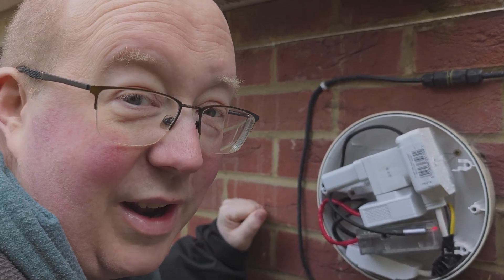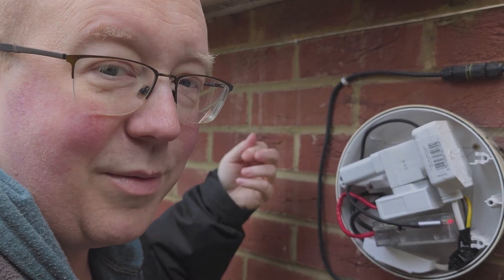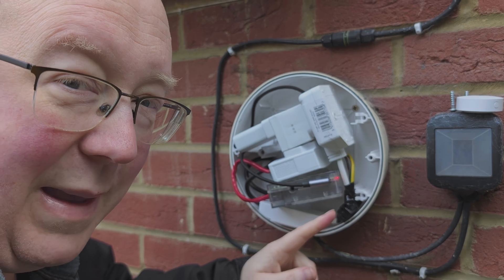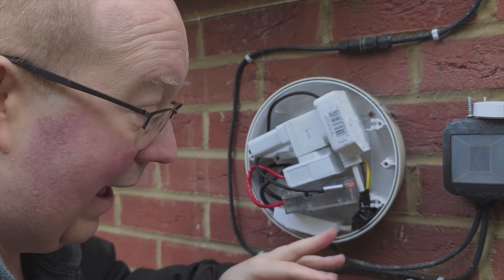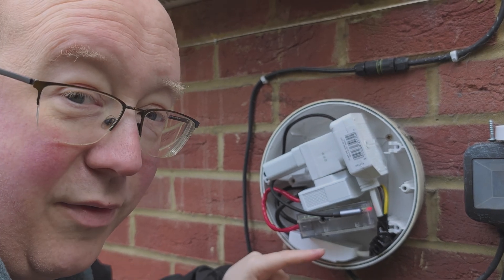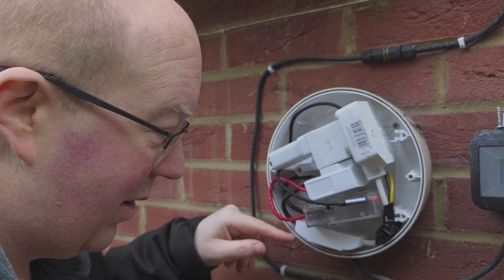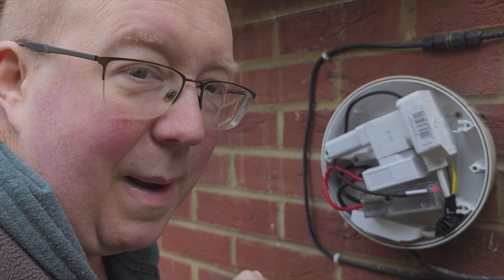Taking a closer look at this lovely light fitting: we have the power cable coming out from inside the house, which initially goes into this splicey piece. The splicey piece, unrelatedly, has this Sonoff wireless power switch plumbed into it, which goes to my floodlight — simply so that I can control my floodlight in a smart manner. That's not related to the solution being discussed today.